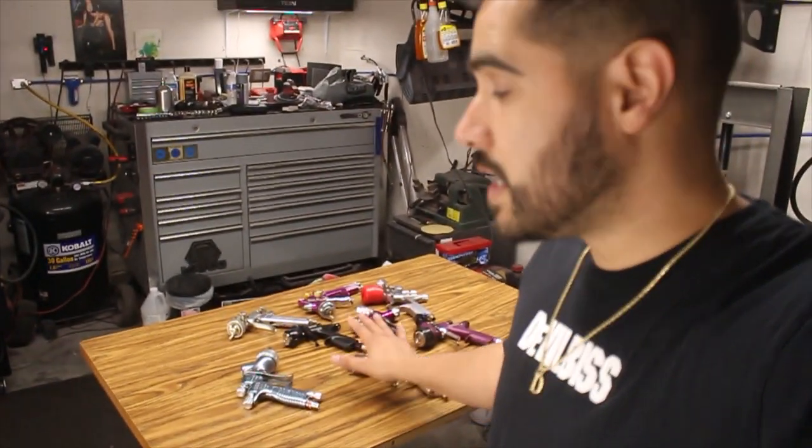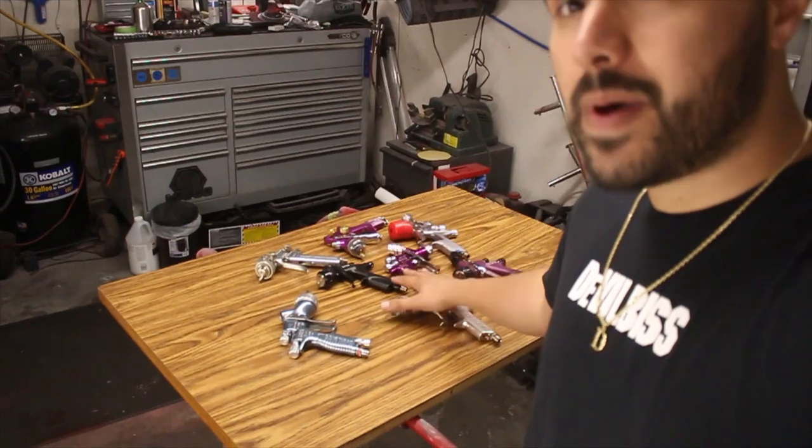Now, as you guys can see behind me, I've got about eight different spray guns. They vary from brand to brand, but it doesn't really matter the brand. What's going to matter is the specs for each spray gun. Each spray gun is going to vary, so let's go ahead and grab one.